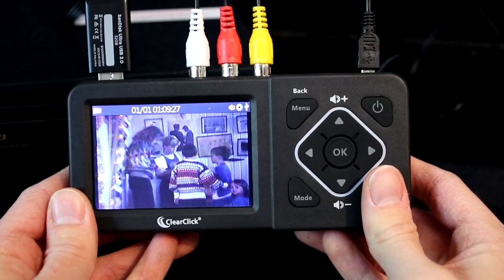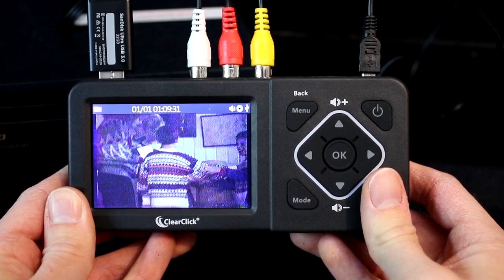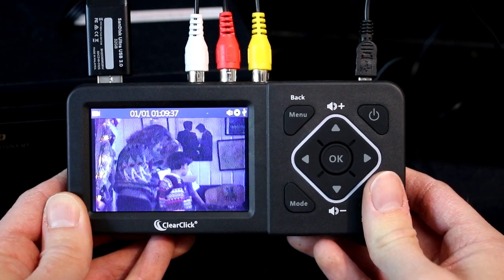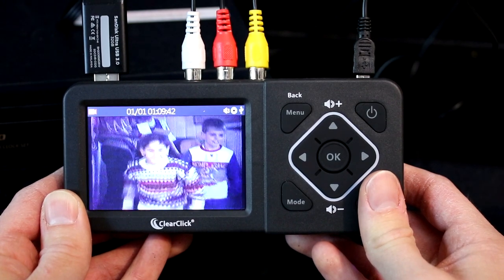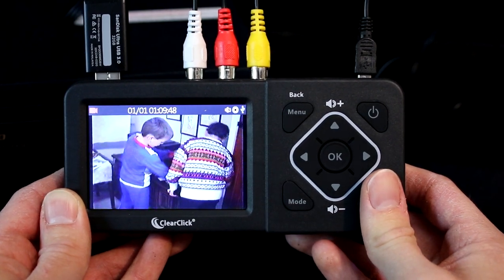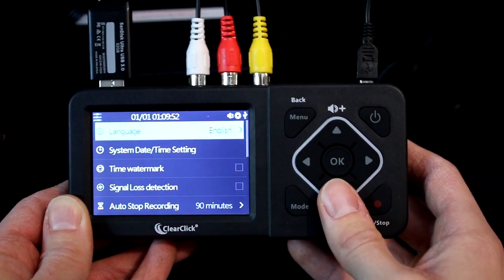There is one important feature of the converter that will save you time: the auto stop feature. This feature allows you to tell the converter when to stop recording automatically. This means you don't have to sit and supervise your transfer — you can just start recording and the converter will automatically stop after a preset amount of time.